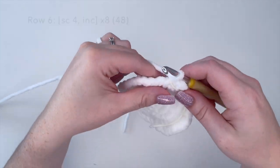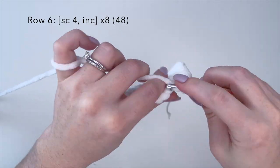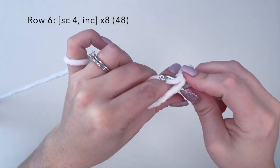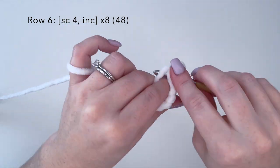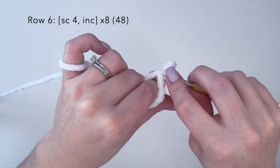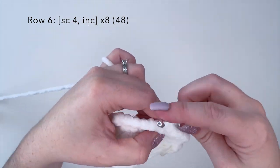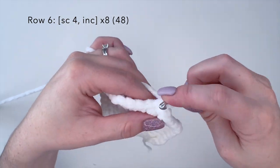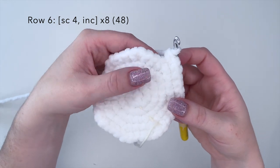Alright, for row six we're going to do the combination of four single crochets and an increase. We're going to repeat this eight times as well for a stitch count of 48 at the end of this row. I'll finish up row six and meet you back here for row seven.